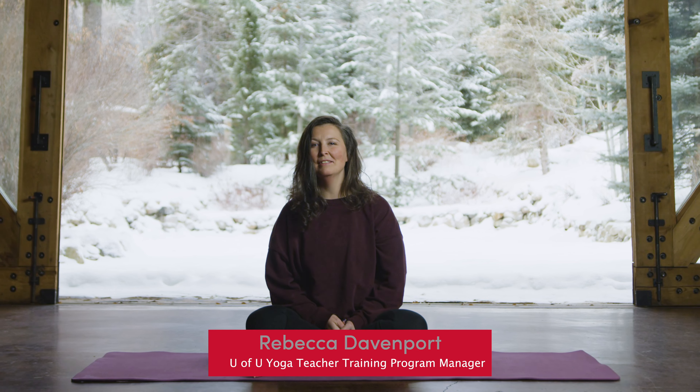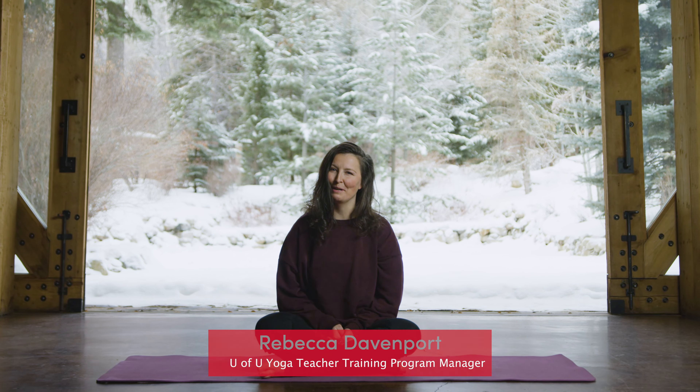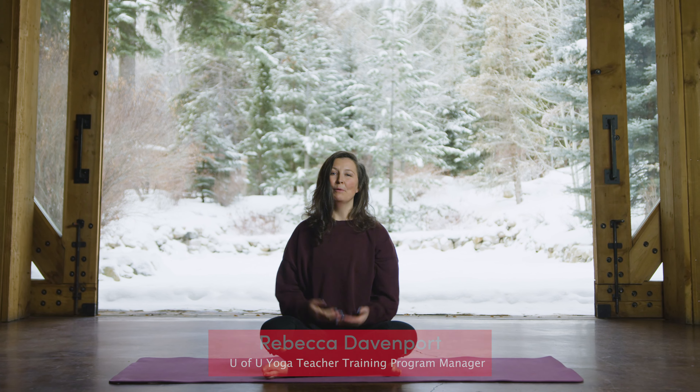Hi, my name is Rebecca Davenport and I am the program manager for the University of Utah's Yoga Teacher Training Program. Today we're going to focus on a posture that will help open up your hips.